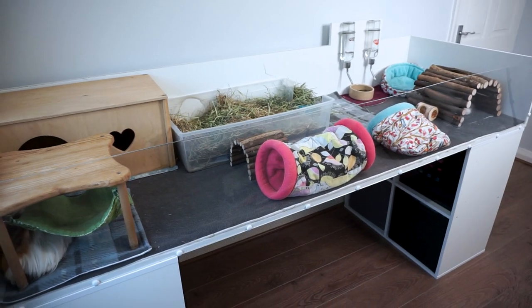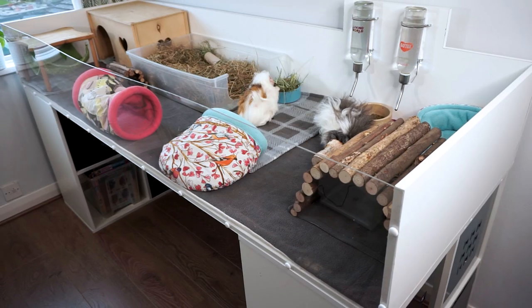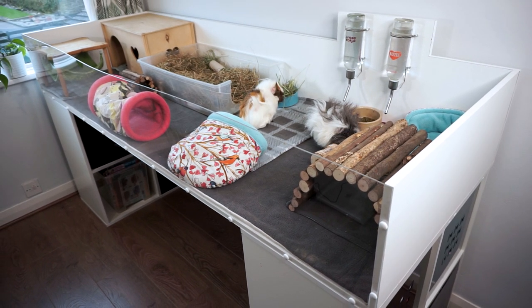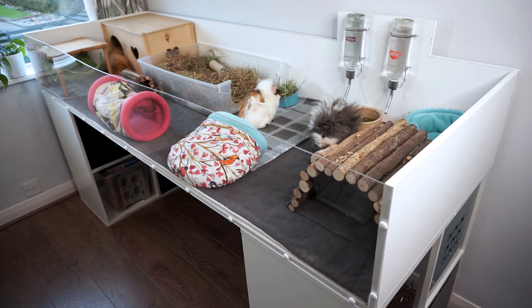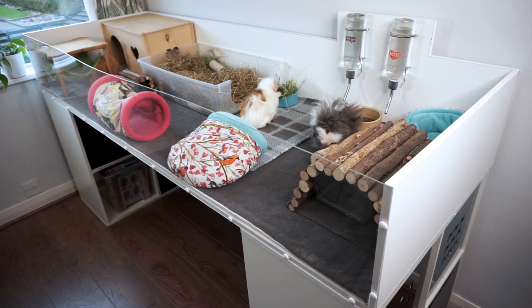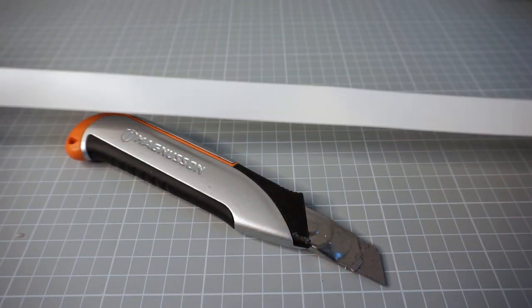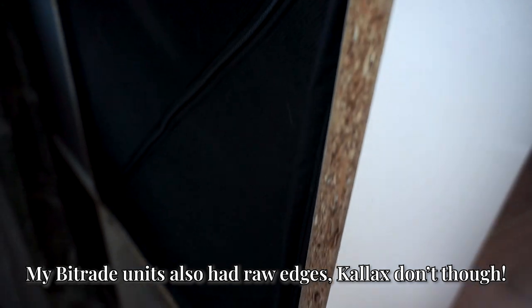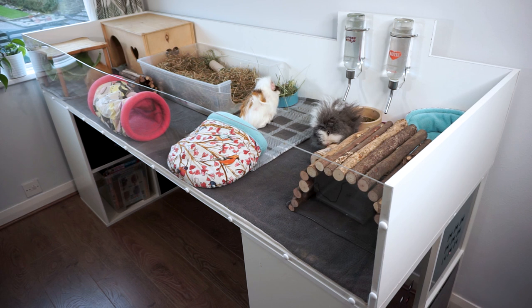The cage looks really similar to the Bitrade IKEA units underneath it because it's made from the same material IKEA uses in its cheaper budget-style furniture. The wood is called ContiBoard. Rather than getting something from IKEA and modifying it, you can actually buy ContiBoard cut to size and make your own IKEA-style cage from scratch. You'll also need some white iron-on tape, which is used to cover up the raw edges of the ContiBoard once it's been cut.